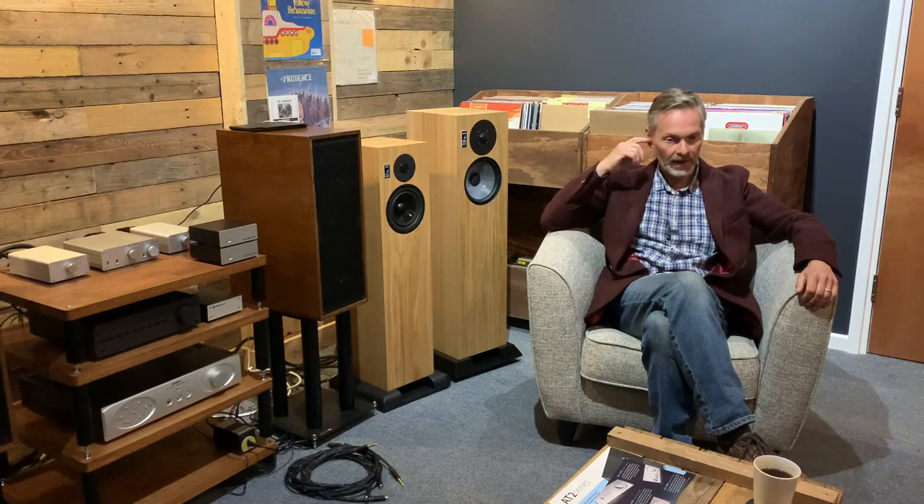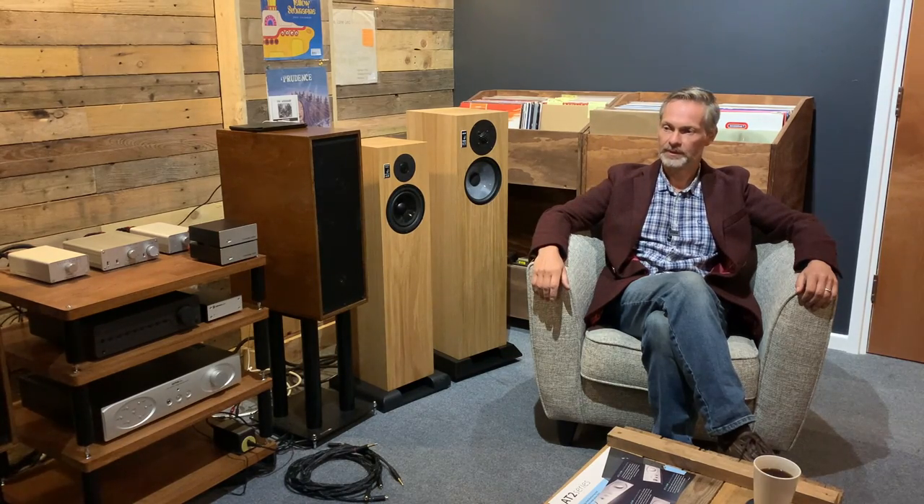Today is the much-requested and long-awaited review of the Graeme Audio LS6F, or the Graeme Audio Chartwell LS6F as it's technically called. I haven't written anything down — you know that I'm principally against it. I'm just going to kind of go for it and see where I get.